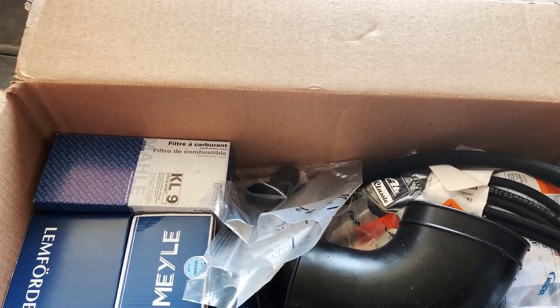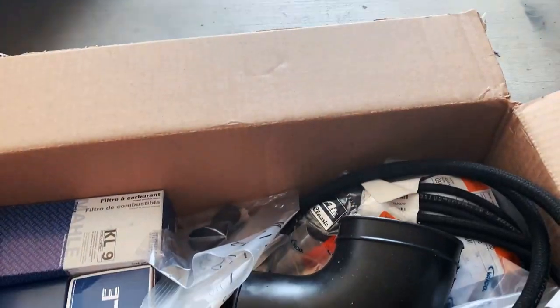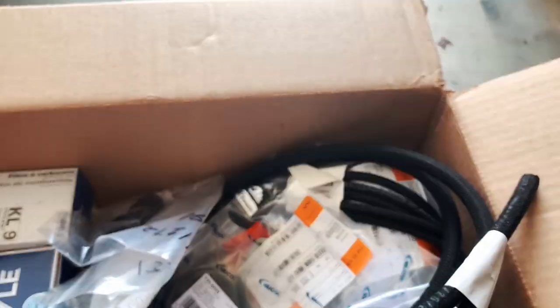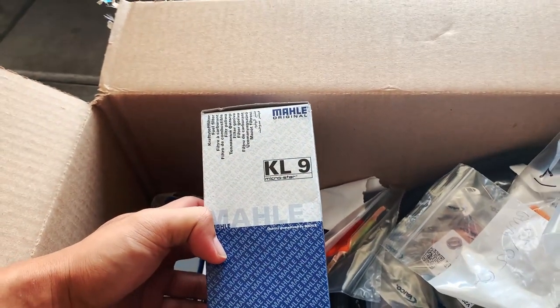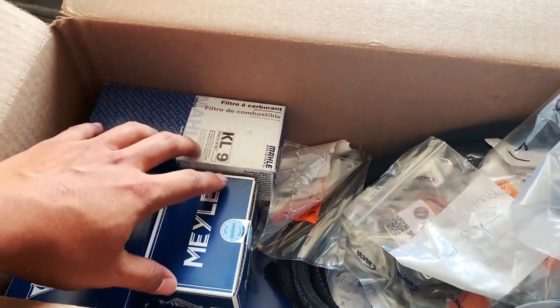I got some more parts to work on the car. I'm just going to work on it slowly over time. Today, I could replace a boot that had tape on it. Maybe I'll replace the fuel filter if the lines are really bad, but it's going to get pretty messy for sure.